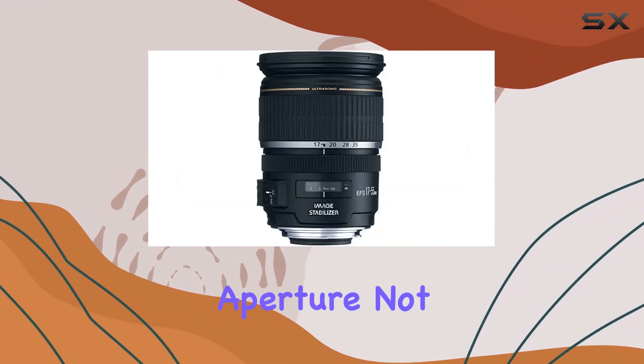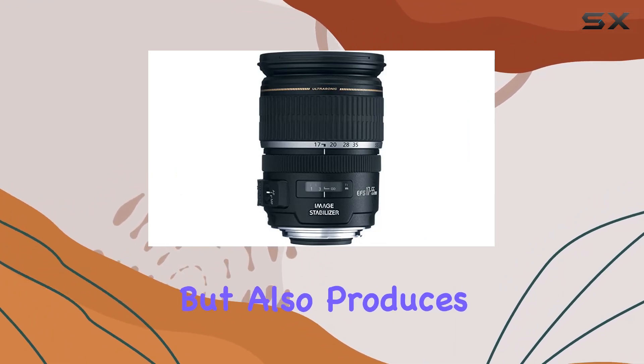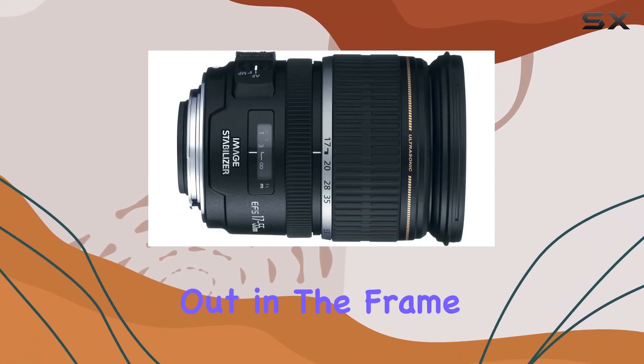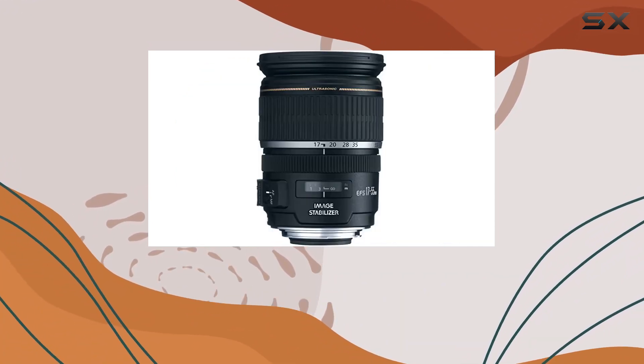The large circular aperture not only contributes to the lens's impressive low-light performance but also produces a beautiful, creamy background blur. This shallow depth of field draws attention to your subject, making it stand out in the frame. Perfect for portraits and artistic shots that demand that extra touch of visual appeal.